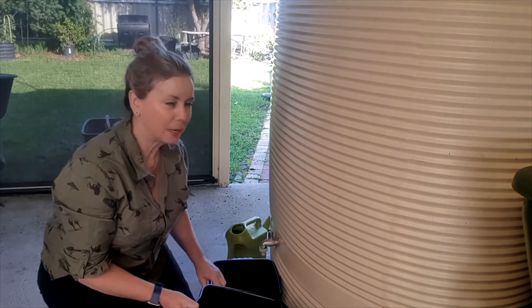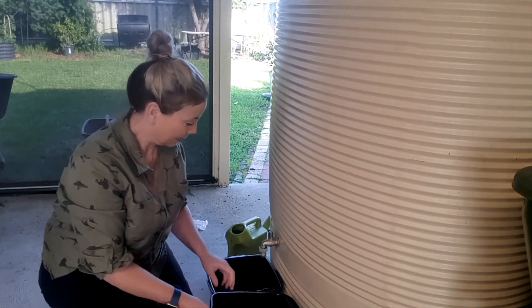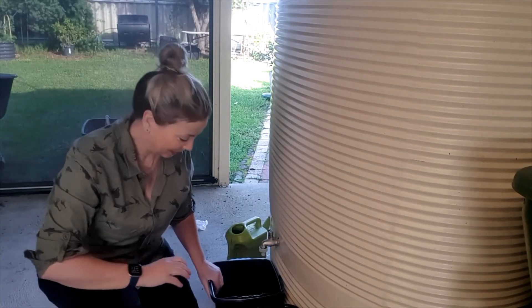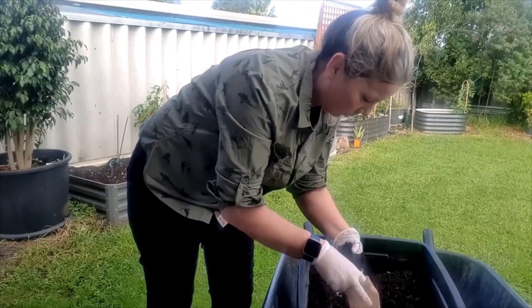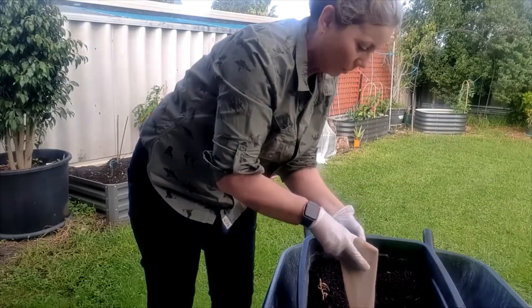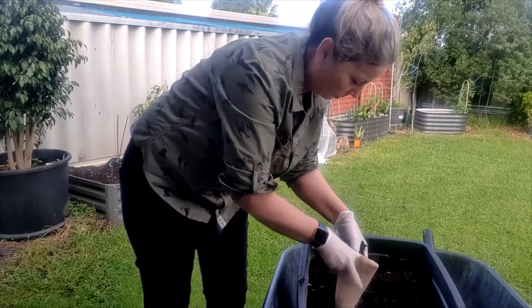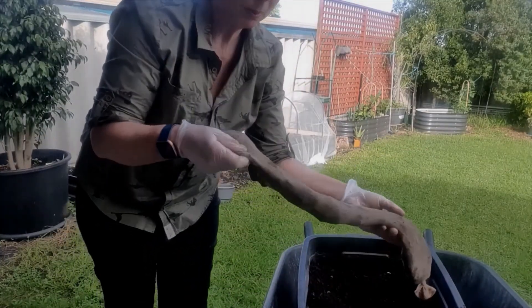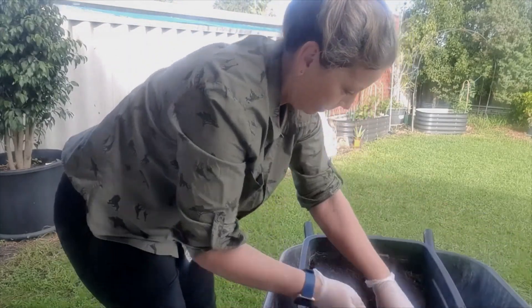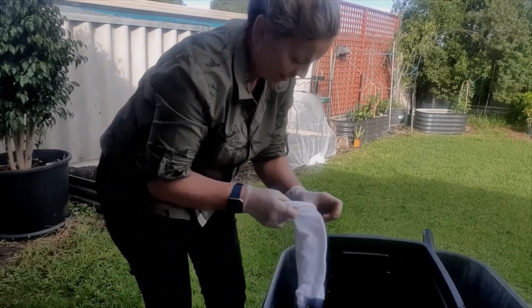I'm going to fill up several of these. I've got a big tub at the back here and we'll fill that up. I've got a couple of old socks and a stocking that we'll fill up with the worm castings and let that steep in there, and then we'll start putting it out on the garden. I've just got a stocking here and I'm just going to chuck some worm castings in it. Because I'm making a big tub of it I'm just going to fill it right up. I've also got a couple of old compression socks I've found — should be fine.